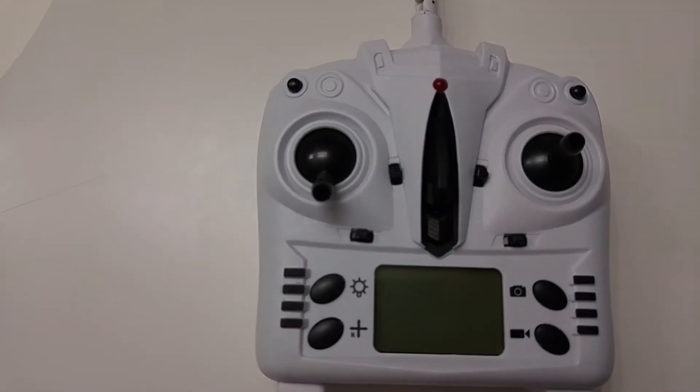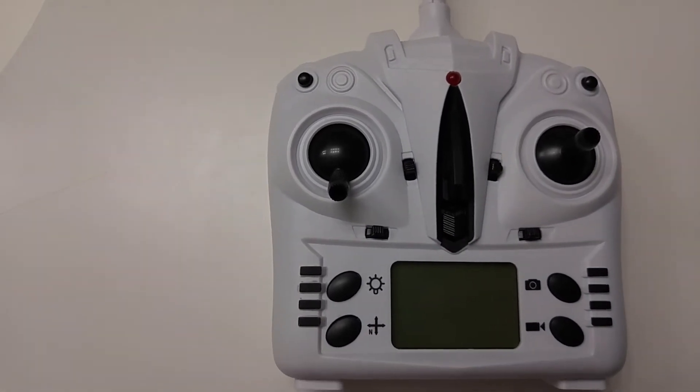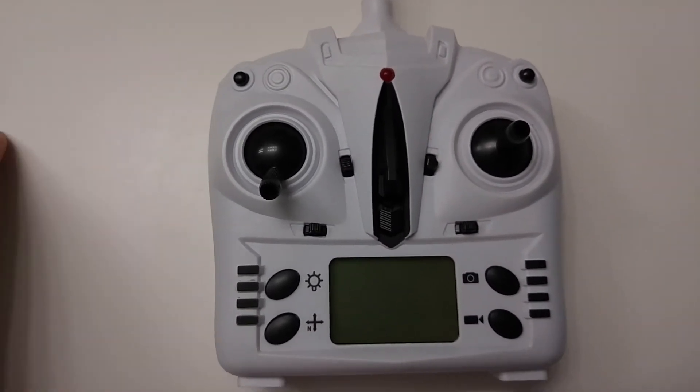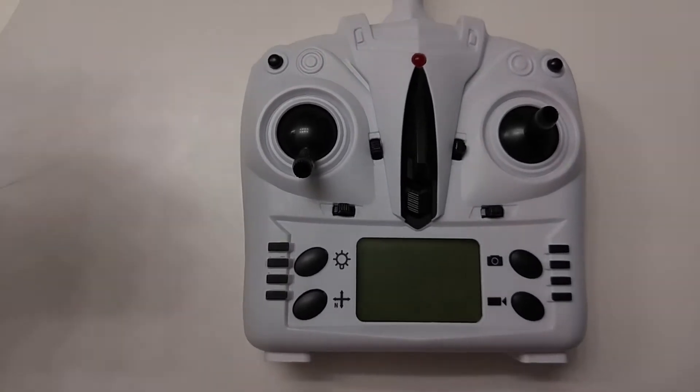Here's a quick tutorial if anyone is having issues or trouble recalibrating your accelerometers on your Tarantula X6 or any WLTOYS V2X2 protocol transmitter.